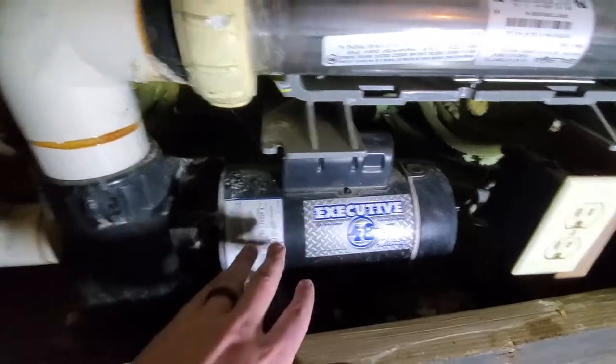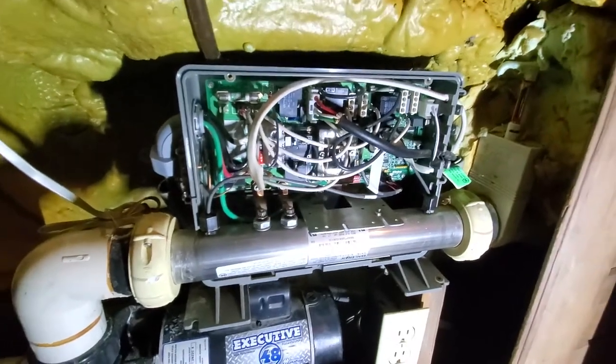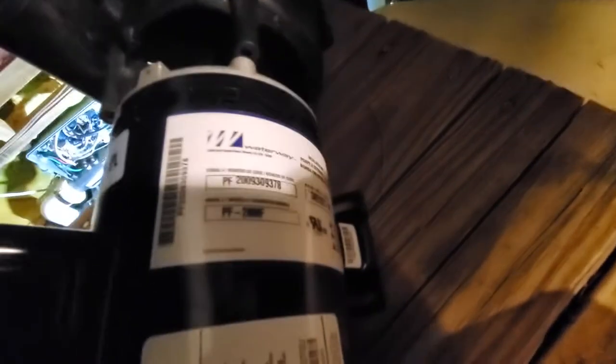Next project on the docket is to get the pump and main board on this hot tub replaced - it just went out and I ordered parts. This is a Waterway pump - I'll put the serial information in the comments in case anybody else runs into the same issue. I'm using a Balboa controller, so I got this new board and new pump to put in.